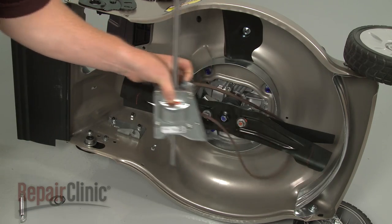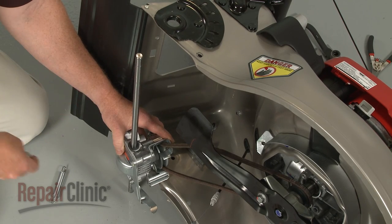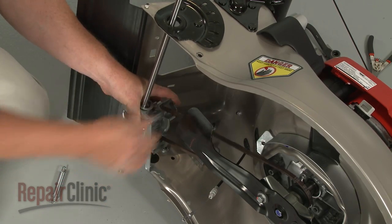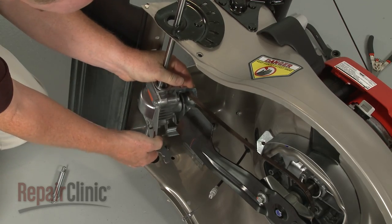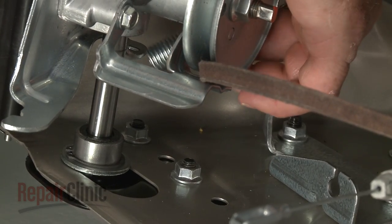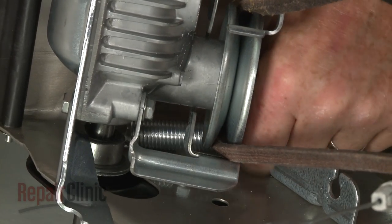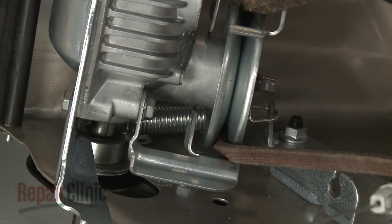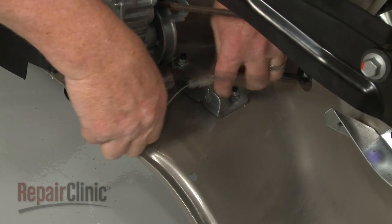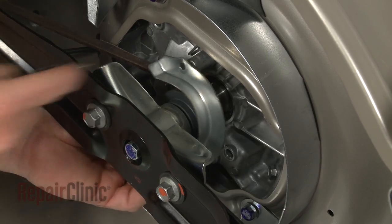Now loop the belt around the blades and onto the engine pulley. Place the snap ring and washer on the axle, then position the axle in the holes in the frame. Attach one end of the spring to the new transmission and the other end to the bracket. Hook the clutch cable on the transmission and secure it in the bracket. Reposition the engine belt guard and thread the bolts to secure.